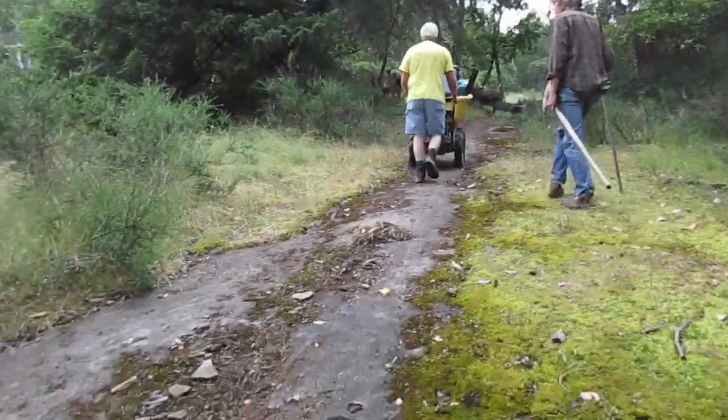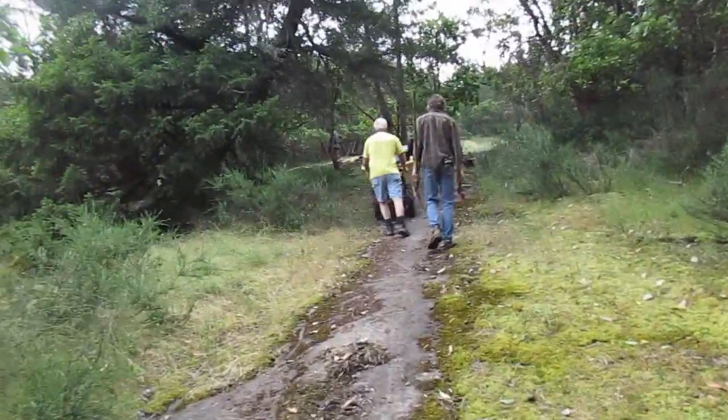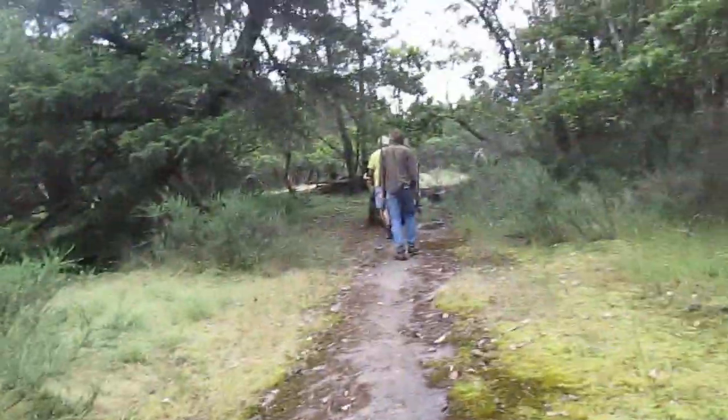This is how parks workers install a bench in the middle of nowhere up in the mountain — four-wheel drive wheelbarrow hiking up a washed-out, almost creek bed.